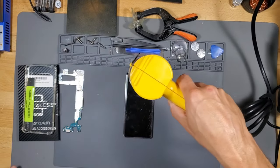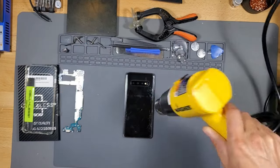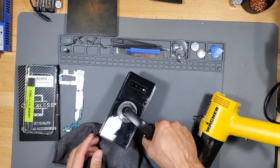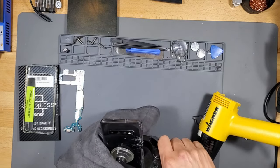Let's go ahead and turn it on. I'm going to put it on low. You want to go around the border — that's where the adhesive is. You're going to loosen up the adhesive with the heat gun; make sure you're about three to four inches away. The suction cups aren't really working because the phone's cracked, so I'm going to try to stick a tool in there to wedge open the back cover.